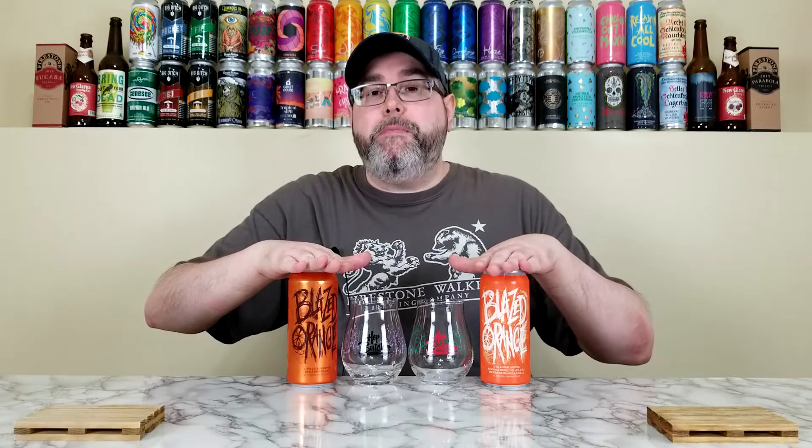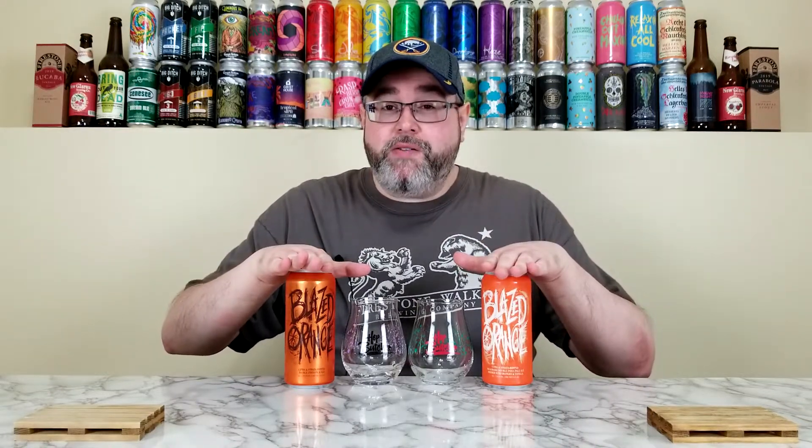What's up everyone, back for another beer review. Today I'm doing a comparison review of two beers from Hot Butcher for the World, out of Chicago, Illinois. We have their Blazed Orange and a Blazed Orange Milkshake. They're calling the original the OG — a Citron Strata Hopped Double IPA — while the Blazed Orange Milkshake is a Citron Strata Hopped Milkshake Double IPA brewed with oranges and vanilla. This one also contains lactose. Both come in at 7.5% ABV.